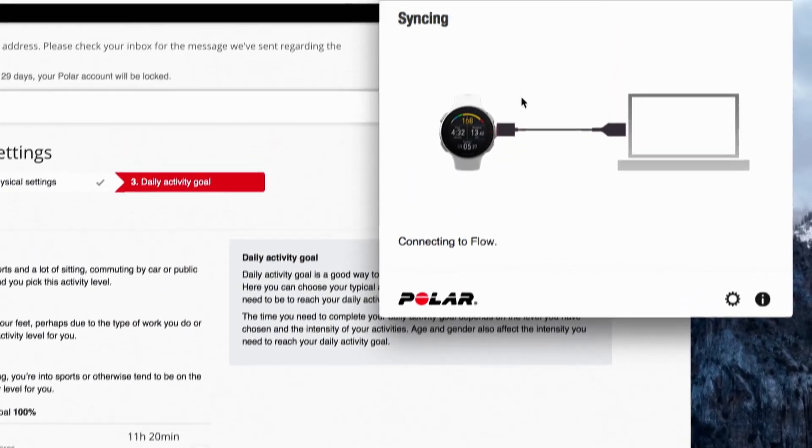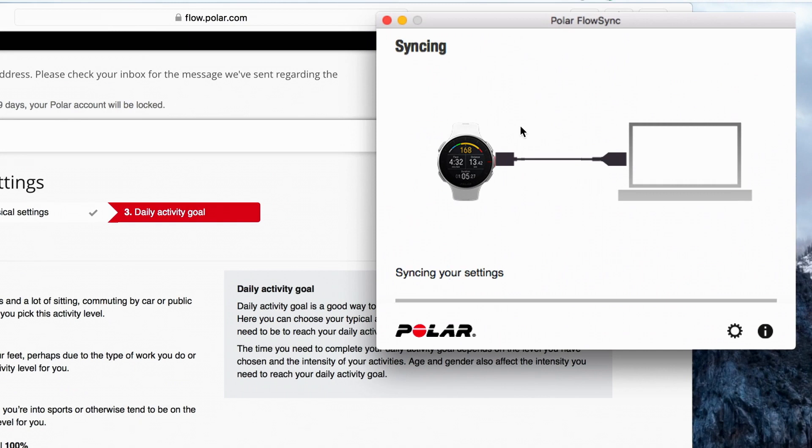When you're finished, Flow Sync starts syncing. Wait until the syncing is completed before unplugging your Polar Vantage.